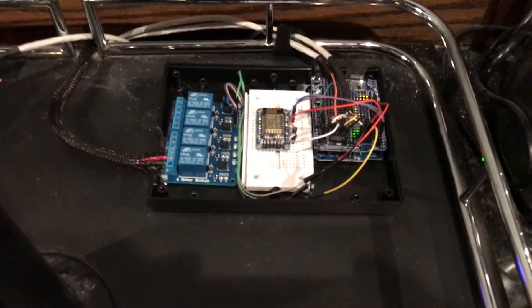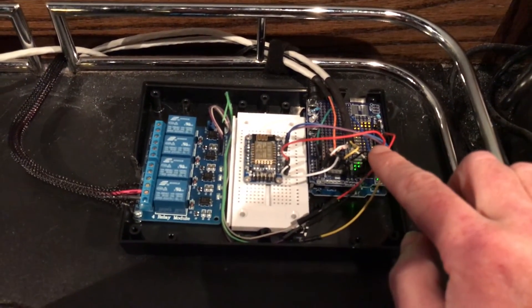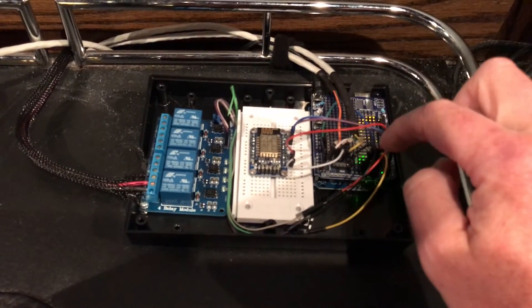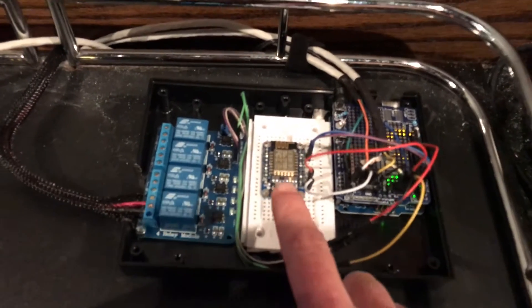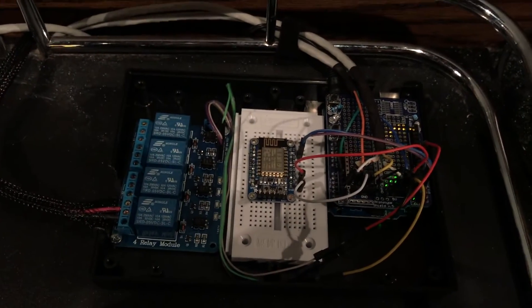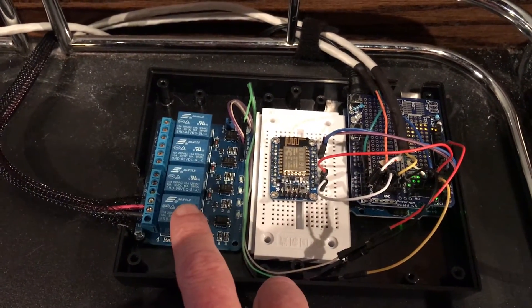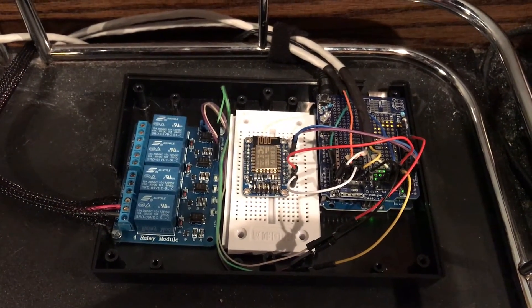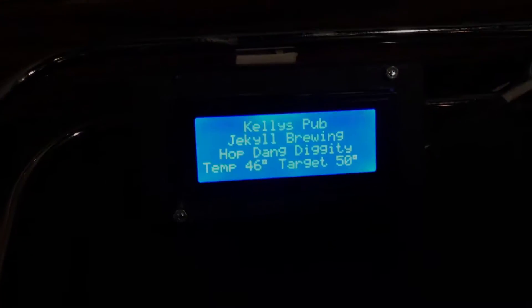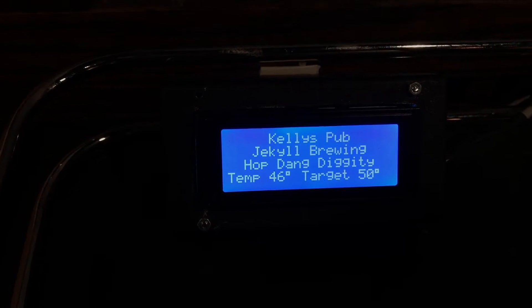This is the main module. On this side I have the Arduino itself, and there is a temperature sensor hooked into it — the temperature sensor goes inside the kegerator. This is a Wi-Fi module here, and over here is a relay. This relay hooks up to the compressor of the kegerator. Over here I have an LCD readout that can show you different information, whatever you want to display on it.